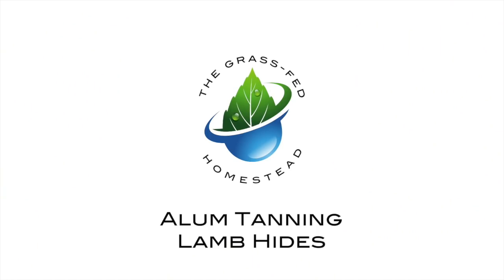We are continuing our journey on the agrarian renaissance today, tanning some hides. As part of our journey on the agrarian renaissance, that is raising our own animals, harvesting our animals, getting as much yield from the animal as possible out of respect for the animal, and then cooking it well. So one of the elements of using as much of the animal as we can is using the hide.